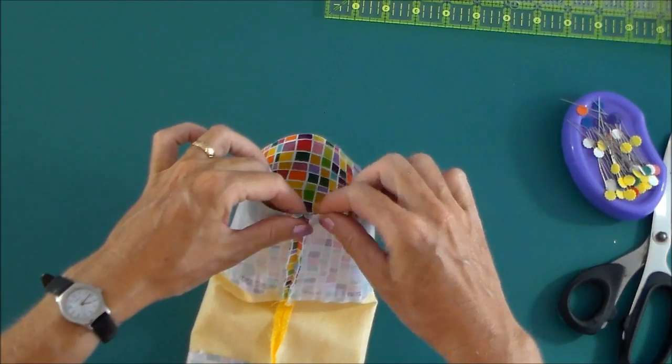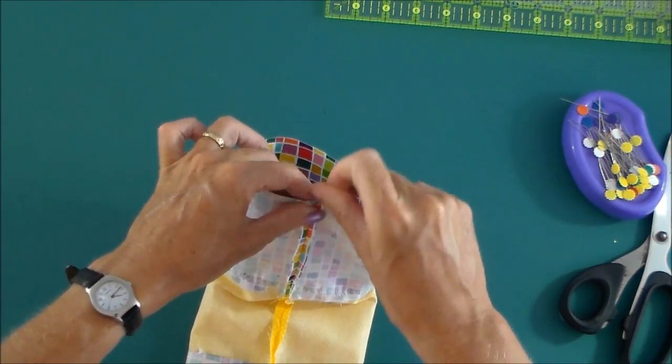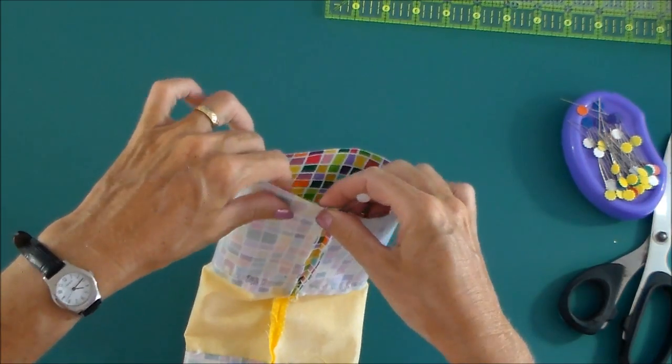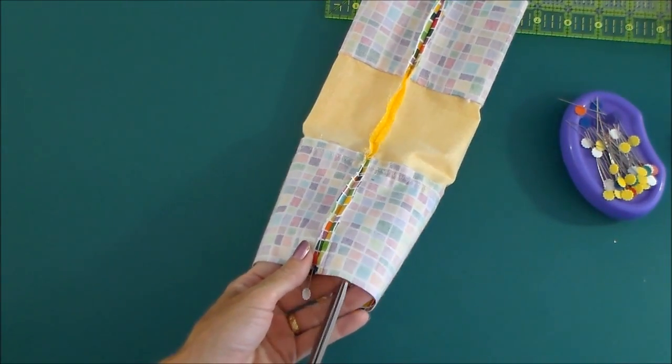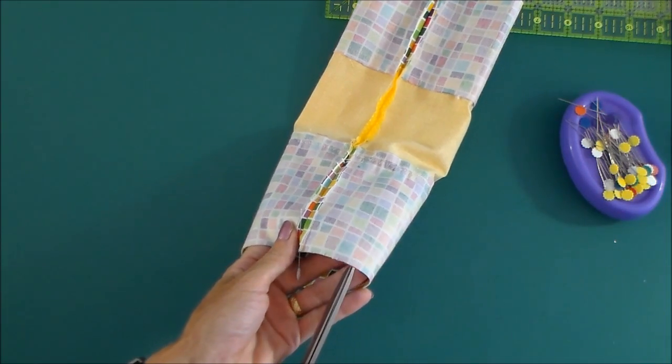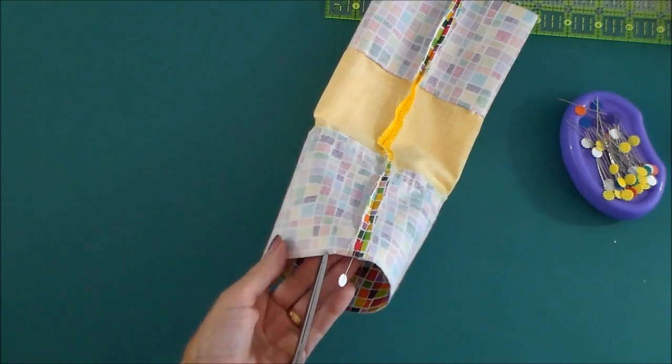We'll match our circle just here, matching those raw edges. And then as we go around, you can actually make some very small little snips in the edge of your fabric like this. And this can help with it just a little bit, but don't make them too big.